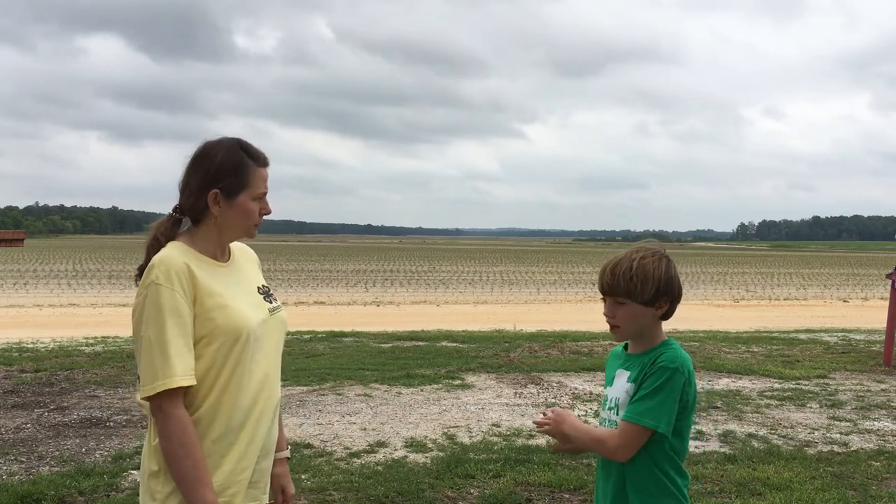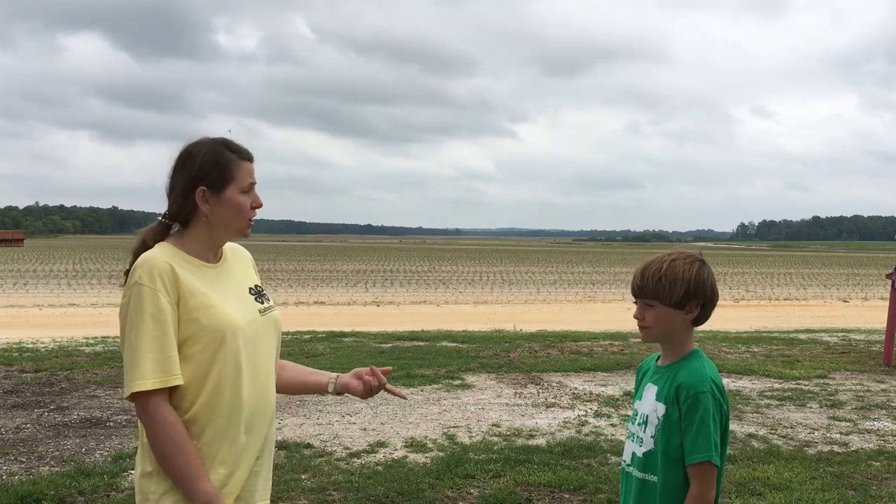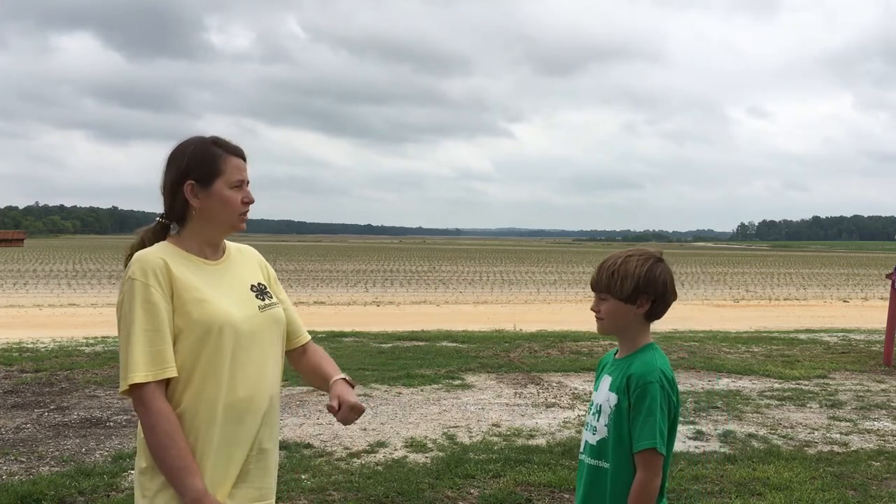Corn, cotton, soybeans, peanuts, and wheat. That is amazing. Well, we're going to be talking mostly about cotton today, so come on with us to go on our cotton adventure.